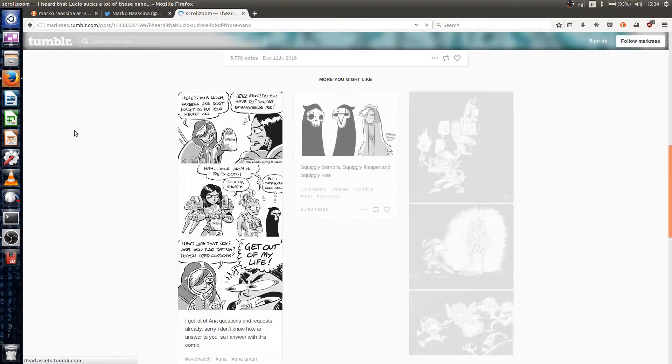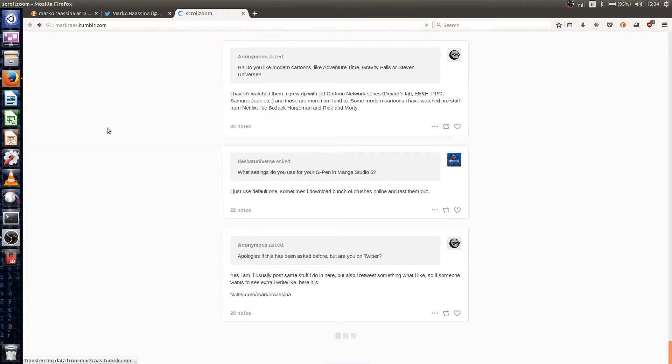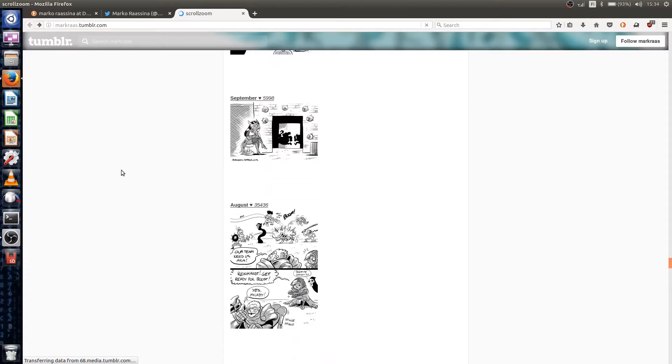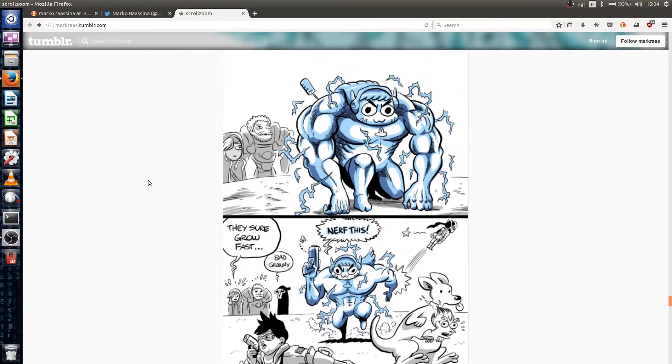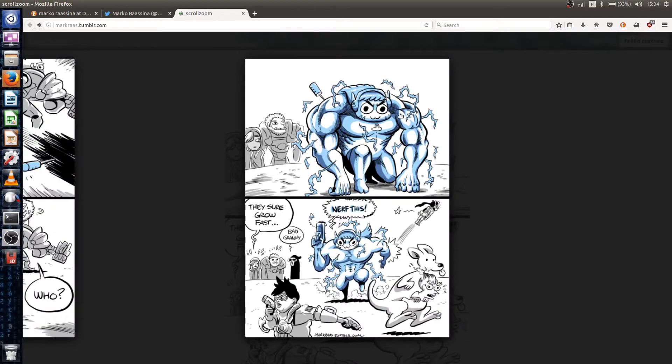I originally considered this one from Lucio, but then I decided to use essentially the same picture but about D.Va — this particular one. I removed Reinhardt and Anna from the background so that the picture would fit to the back side of the phone.